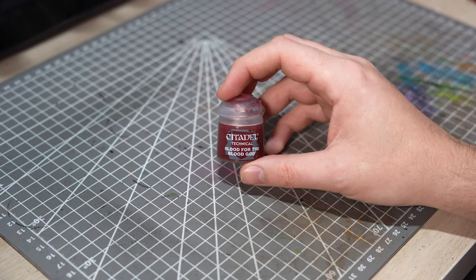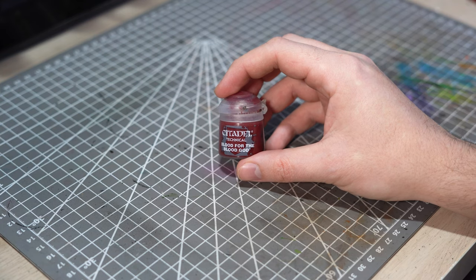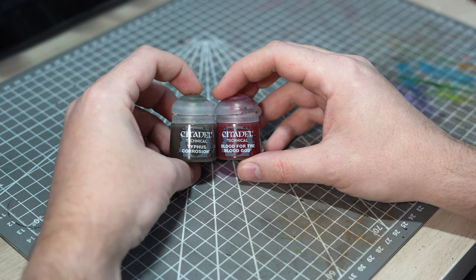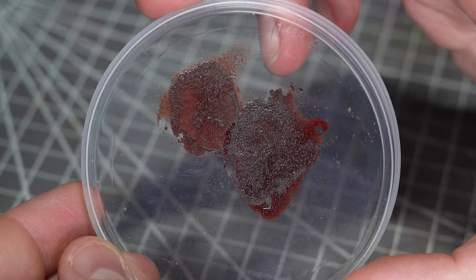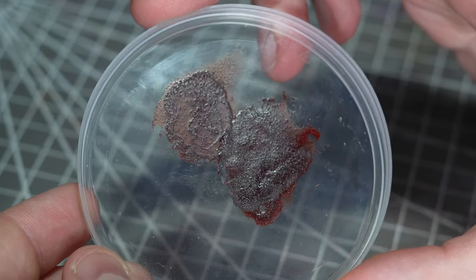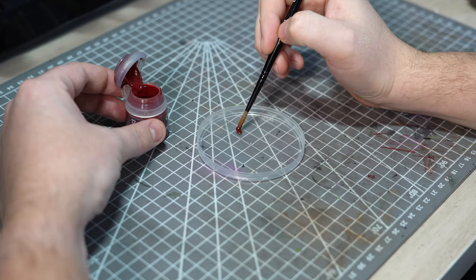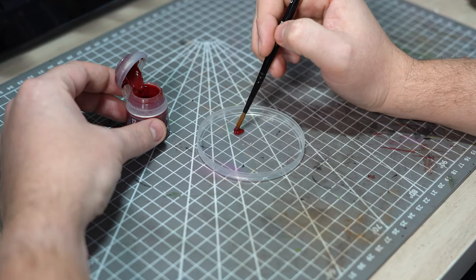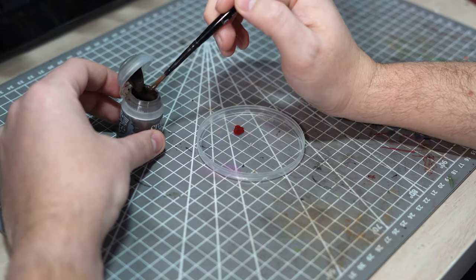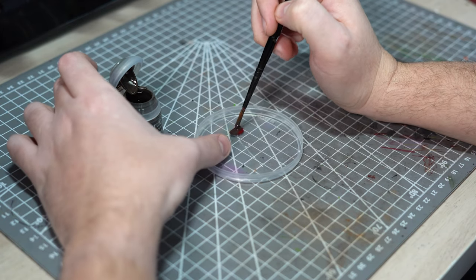To replicate this, I could just take Blood for the Blood God and mix a little bit of brown in it, but we've got something a little bit better. Adding some Typhus Corrosion to the Blood for the Blood God not only darkens it down to a lovely reddish brown that really looks like dried blood, but the little bits of texture within it also give the impression of small bits of congealed blood. Beautifully disgusting. I recommend going a little bit heavier on the Typhus Corrosion to add more pigment and give a nice dark starting point.